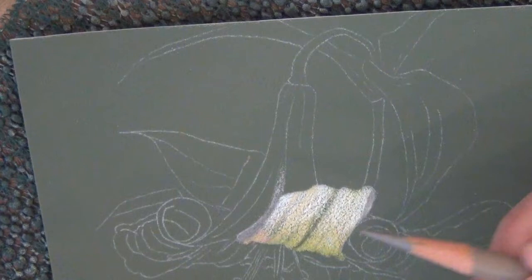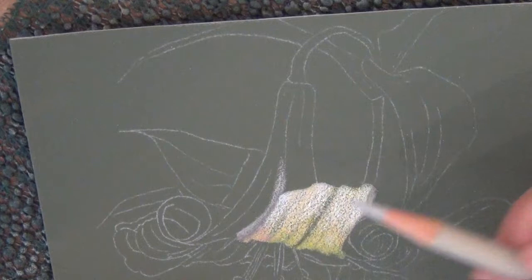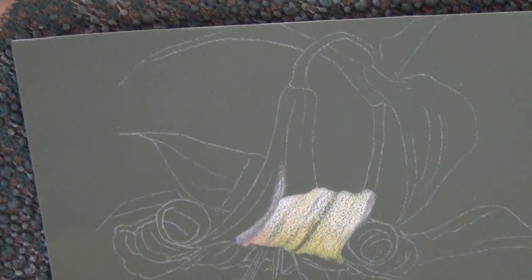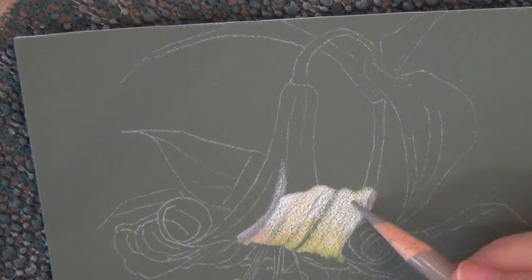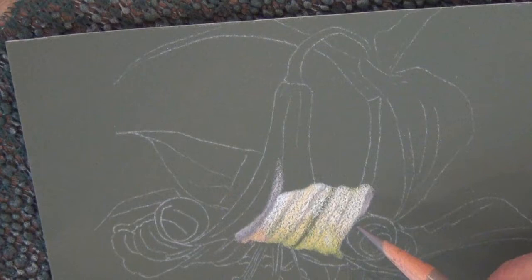What makes a piece is when you start thinking about values. I'm putting different values — this is 30 and I'm going back and forth between the 30 and the 50. Now that I have this French gray, I think this is the one I'm going to use in here to separate these two. Because I already have color underneath, I am blending it with the 50.